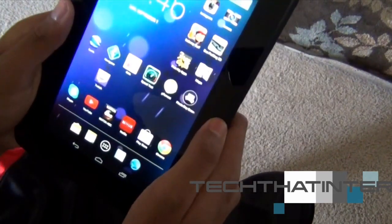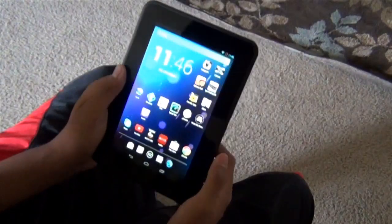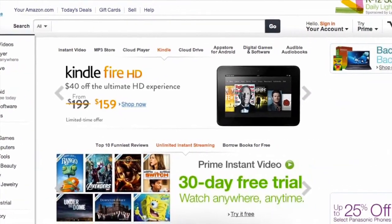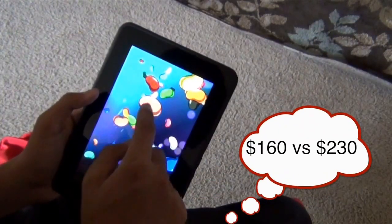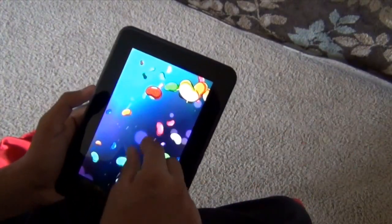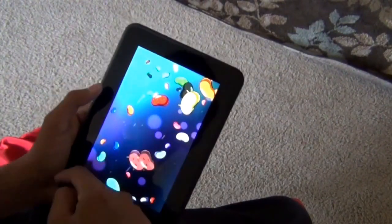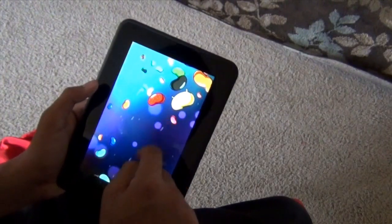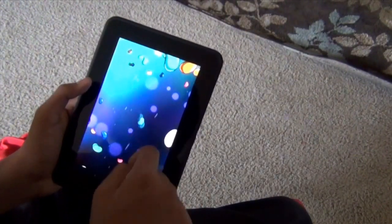I have a bunch of reasons for it. First reason is it's much cheaper. You can get the Kindle Fire HD for $160 on sale, and the Nexus 7 is $230. Yeah, you save a lot of money if you buy this instead of the Nexus 7. And although Amazon doesn't want you to run Android on Kindle Fire HD, they made it a little harder.